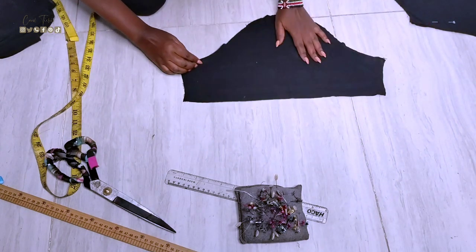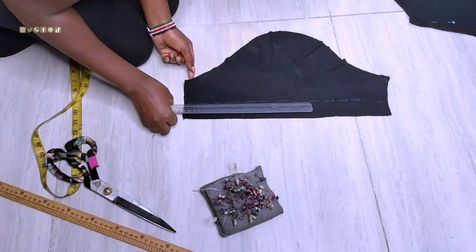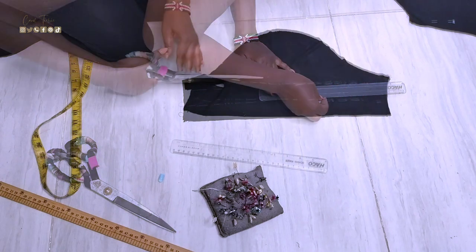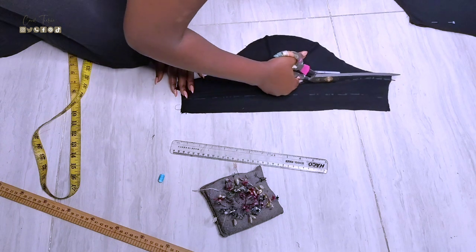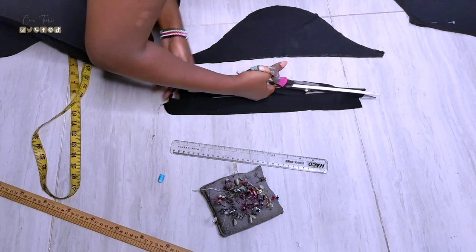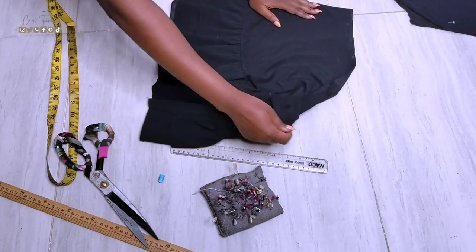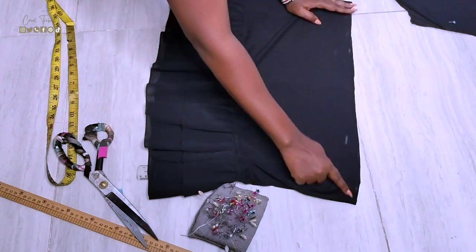At the same time I'll be reducing the size of the sleeves. I won't be doing too much on the skirt — I'll just put an elastic band on the waist and that's it.